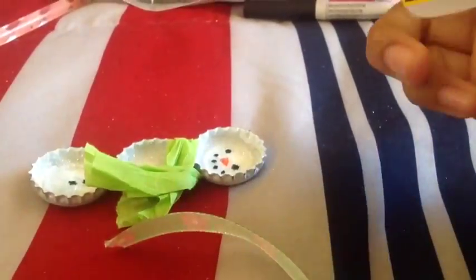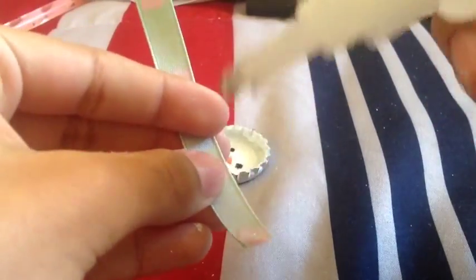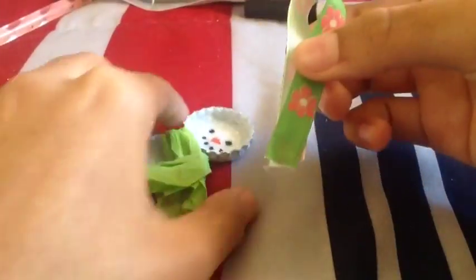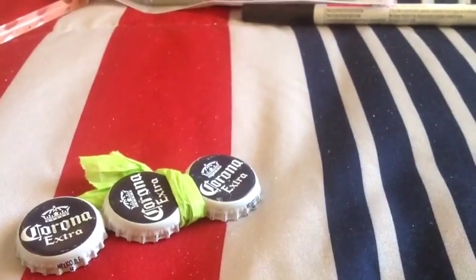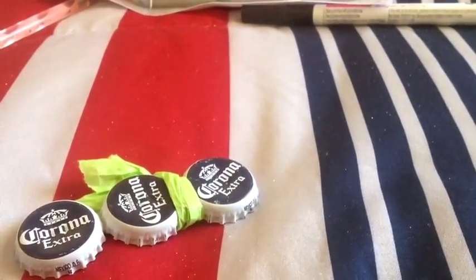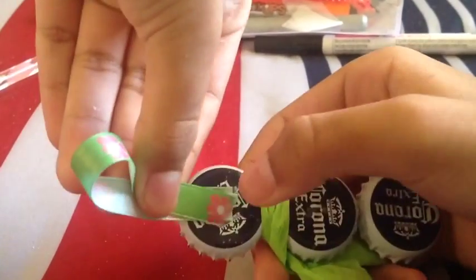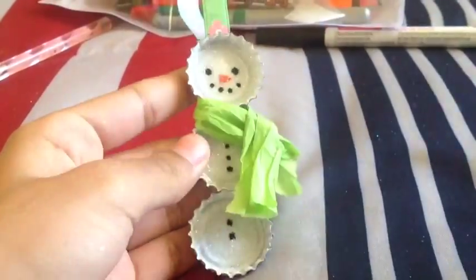For the last step, which is a cool touch to add, is the ribbon part. I trimmed out a piece of ribbon and glued it together. I recommend using regular glue to form the loop, but super glue to attach it onto the bottle cap so it stays on permanently. I used this ribbon because it matches the scarf and the colors blend together. Glue that on, and you're done with your final snowman ornament!